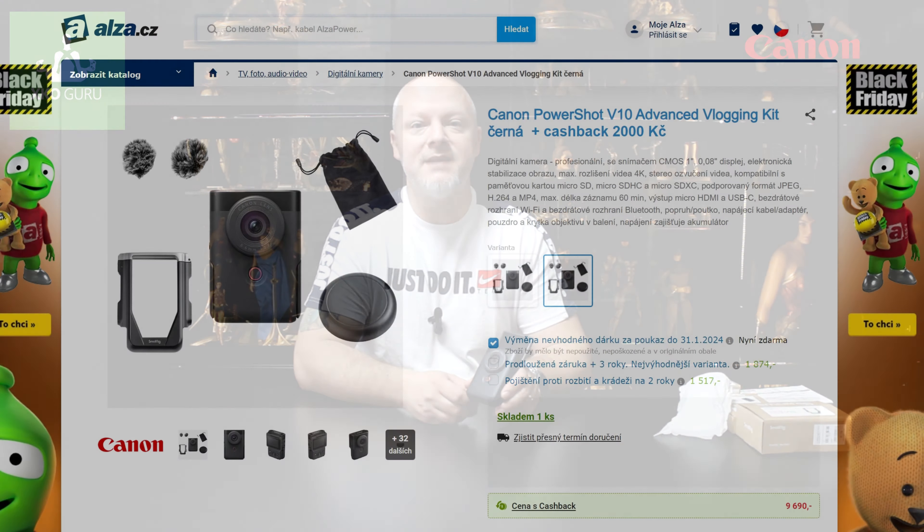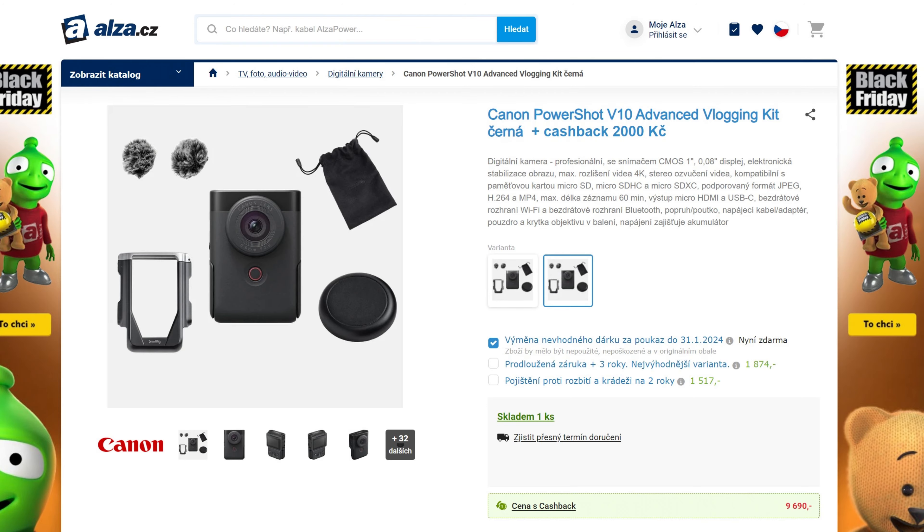You can actually get this camera for better value right now. Because from November 2nd to November 12th, you can purchase the camera through Alza.cz, and if you are a student or have an ISIC card, you will get a discount after the purchase.